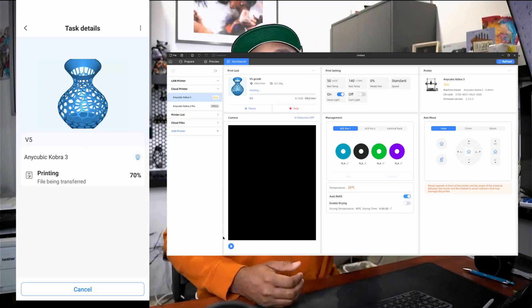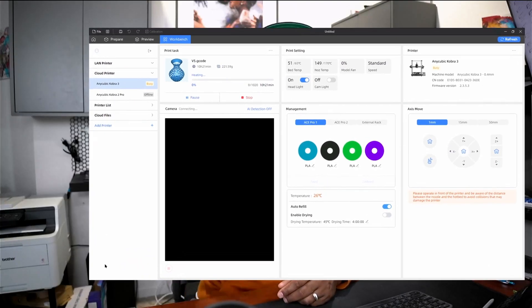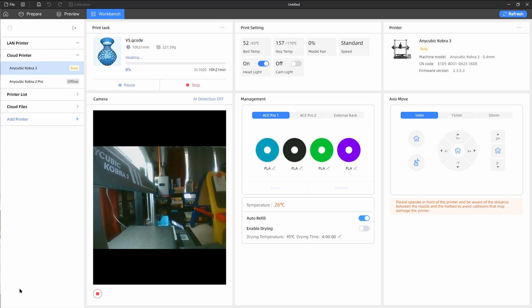The apps and software — Anycubic offers a cloud-connected experience, so you can send files to your printer from the app on your phone and on your computer. I use the app to check progress more so than I do sending files. I use the slicer software on the computer to send all of my files to the printer. But you can definitely only use your phone app because it has slicing software built in.